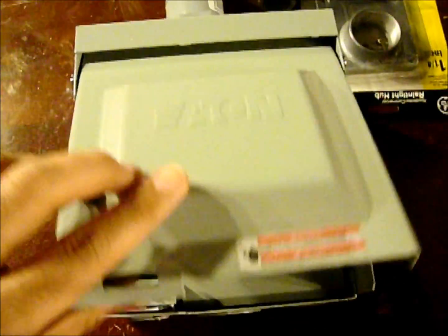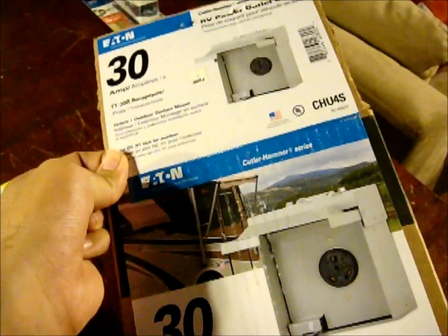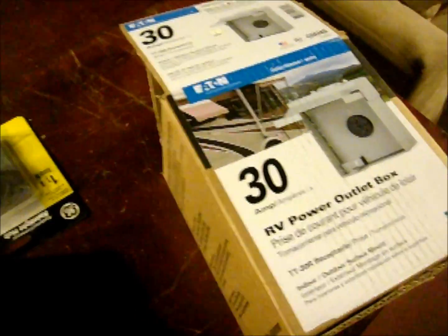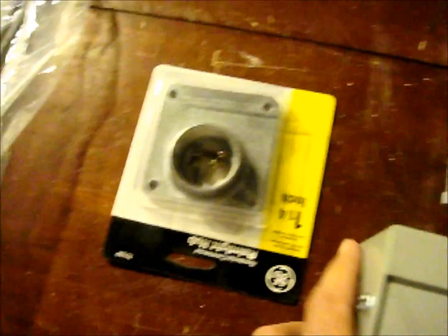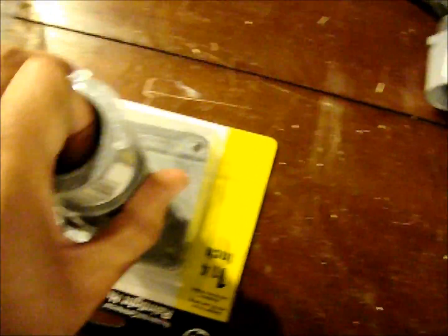I've got a few accessories to go with the plug box. It's a 30-amp. Our Enphase unit will only be putting out one amp of current, but this is overrated, so if we want to add more panels in the future we could do that. You're also going to need a hub — the hub will go on the top of the Eaton box. You'll need a couple of fittings and an adapter. This is a one-and-a-quarter-inch hub.